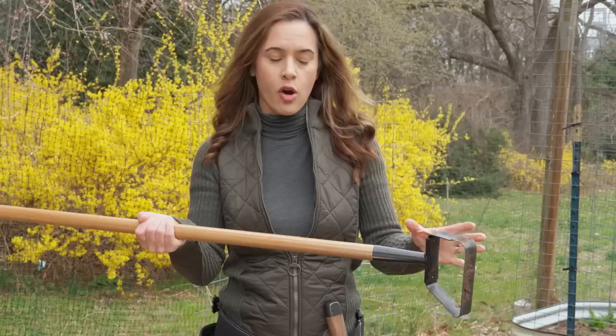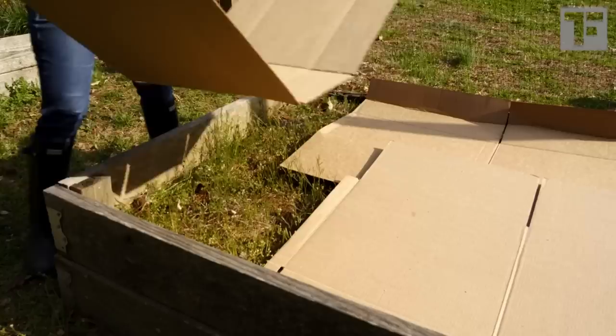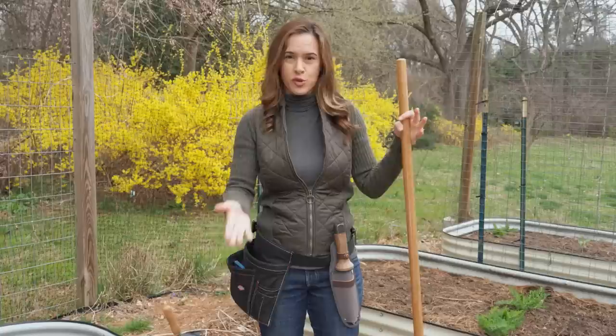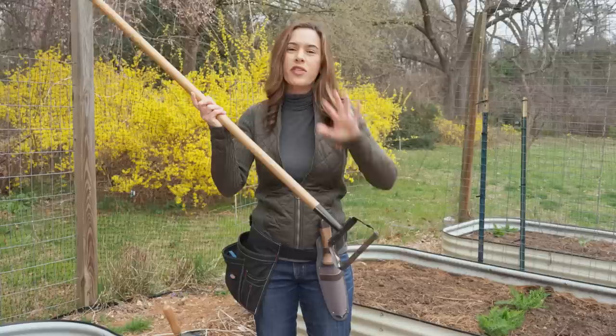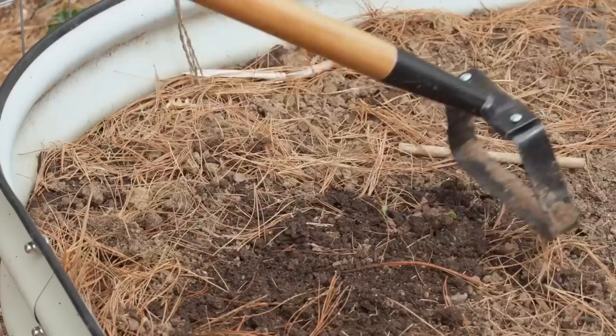Let me introduce you to the stirrup hoe. You might know a regular hoe which has a large blade at the end, but this is perfect for no-dig gardening, which is what I do. If you don't know what no-dig gardening is, I'm going to link a video at the end that will show you how to transform your existing vegetable garden. The idea is not to disturb the soil, to retain the structure and all the healthy microbes underneath. This hoe helps take up weeds without disturbing the soil too much — it doesn't go too deep and it's super easy to use. What's great is that you can go backwards and forwards; you don't have to pick it up like a conventional hoe and start again.